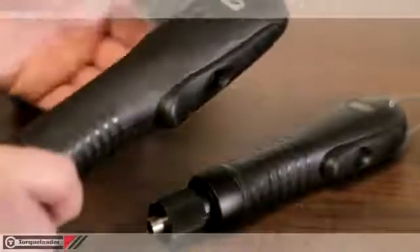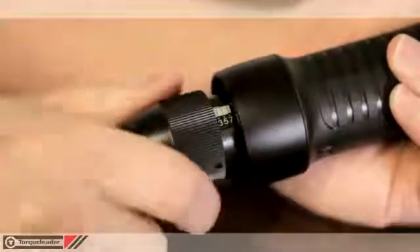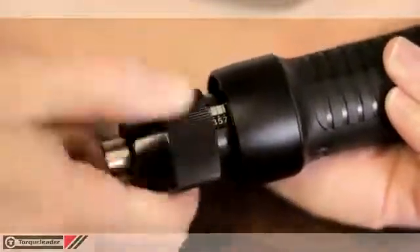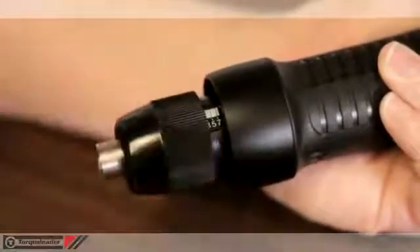The tools are ergonomically designed for user comfort and ease of use, with a lever start for precise control. The torque value is adjusted by the user and is set using a numeric scale on the body of the tool. A torque setting chart is supplied with each driver.